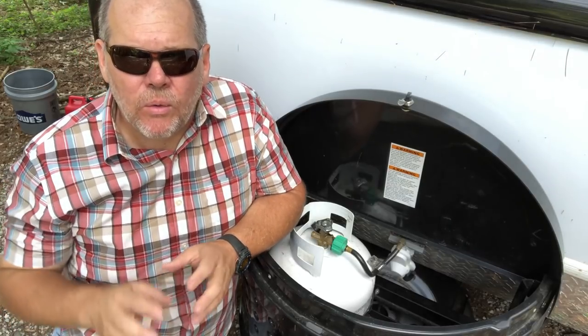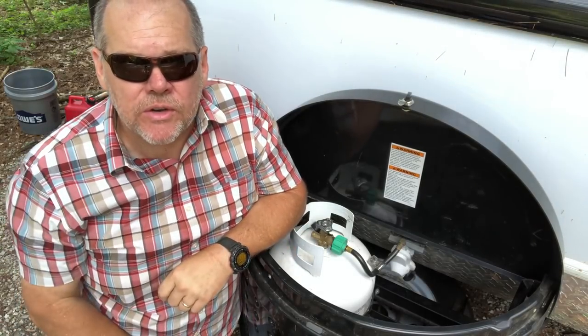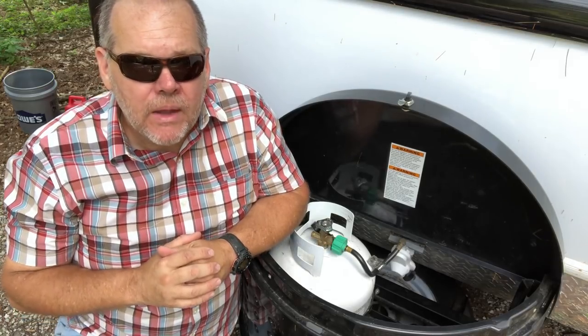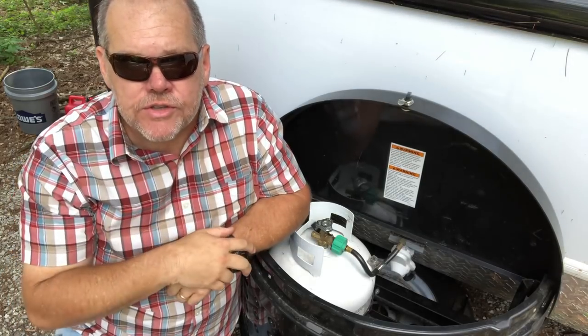Welcome back, everyone. Regardless of what kind of trailer you're on, most likely you have a propane tank or tanks of some sort on your trailer. The question really becomes: what do I use it for, and how do I fill those tanks back up? Here in my NuCamp Tab 400, I really use propane for two main functions.